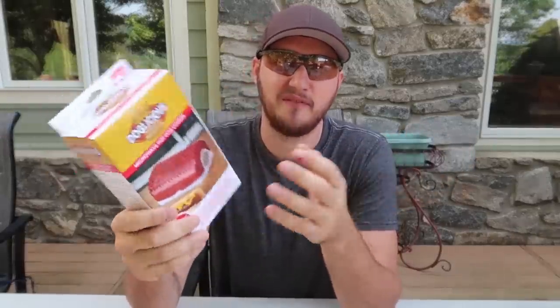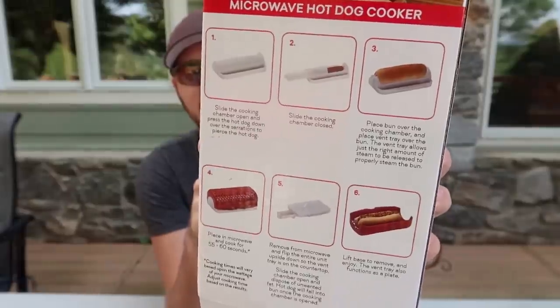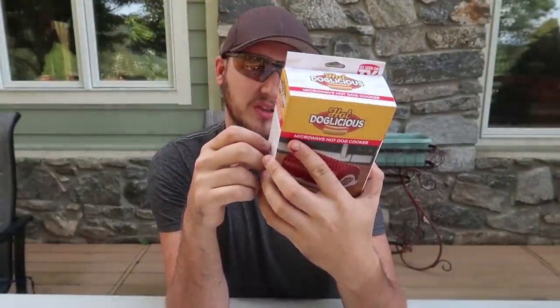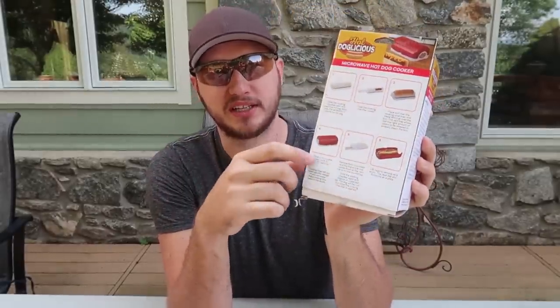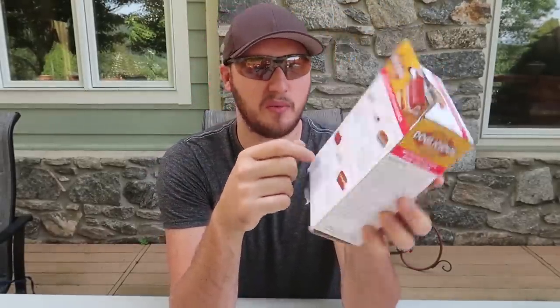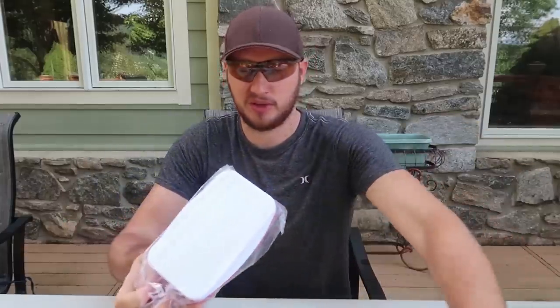First of all, we'll have to cook the hot dog. What is the easiest way to cook stuff? Obviously, microwave. This is why I ordered a microwave hot dog cooker — six-step instruction. Whoa, no way, looks like you put it in with the bun. That's awesome. I hope the bread does not get soggy inside of the microwave. This is why we put them to the test. Let's open it up and see what it's all about.